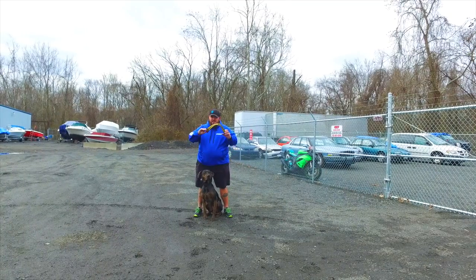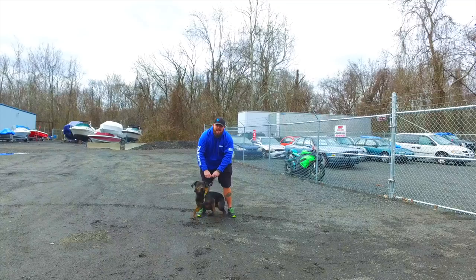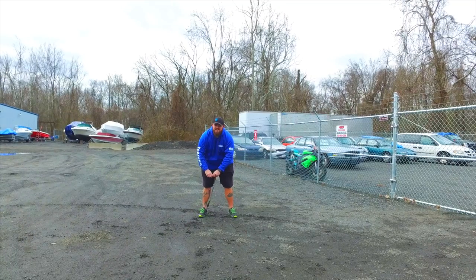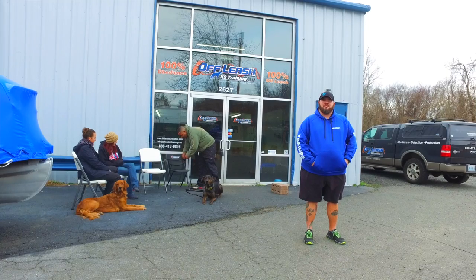Today we're talking collar safety. What you want to do is pick a nice collar, put it around your dog, make sure it's snapped, and it's two fingers. If you're going to be basic, make sure you tie a good knot.